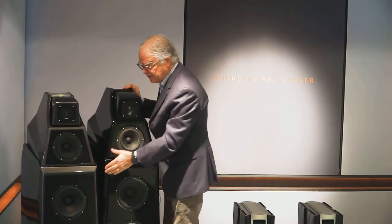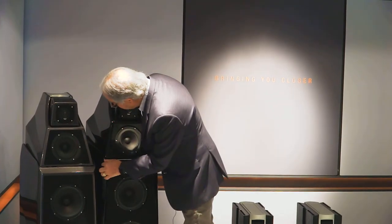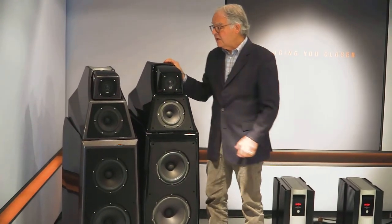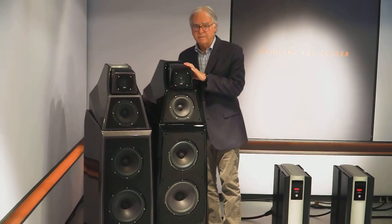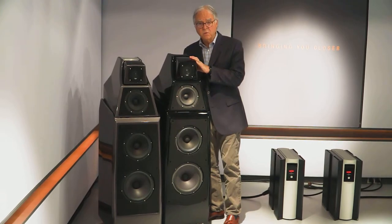The woofer enclosure is about 11 percent larger in internal volume than the woofer enclosure of the predecessor. Even though this is slightly higher on the wing, the actual volume inside is a little bit bigger. The crossovers for the top and bottom of this loudspeaker — the Alexia Series 2 — have been completely reworked.